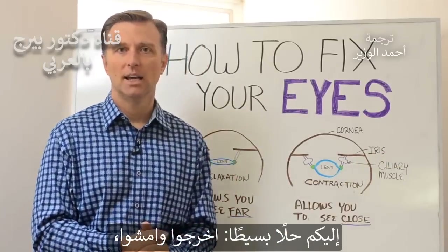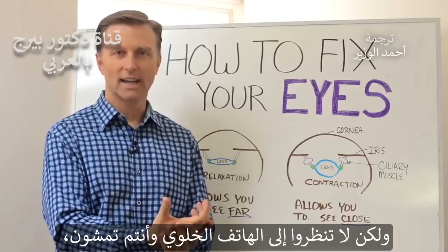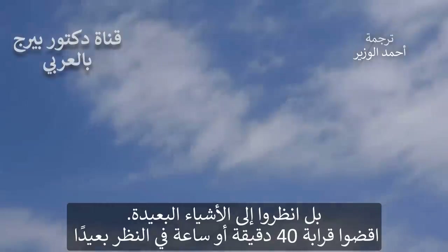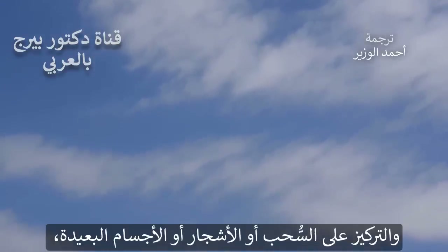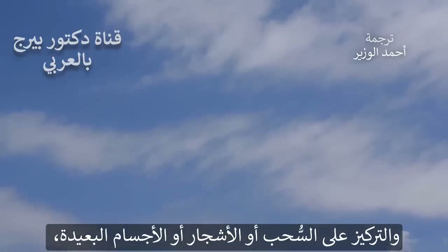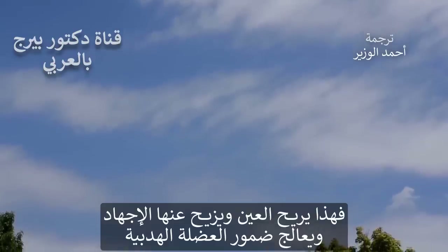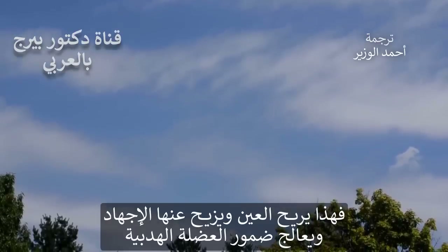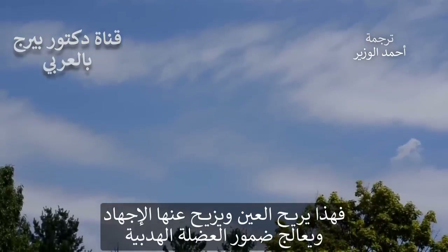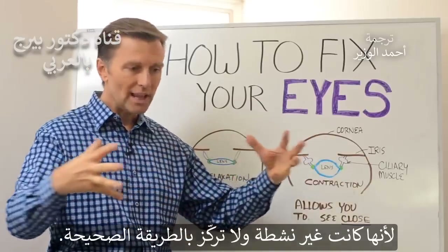Here's a real simple thing to do: get outside. Go for a walk, but don't read while you're walking. Just look at stuff in the distance. Spend about 40 minutes or even an hour just looking far away and focusing in on a cloud, a tree in the distance, distant objects. That will give your eyes such a sense of relief. It's going to take the stress out of the eye and actually reverse this atrophy of the muscle, because it's an inactive muscle that's not focusing correctly anymore.